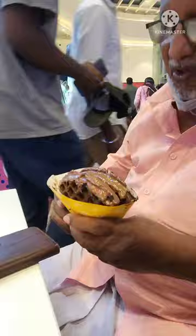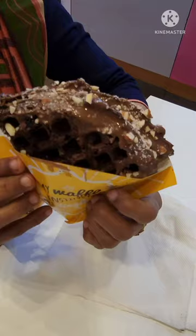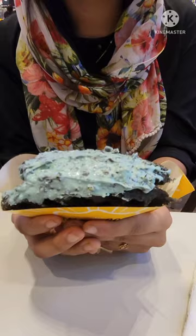Inside and outside, I am going to add chocolate. I am going to try the Almond Brownie Waffles and add almonds to it.